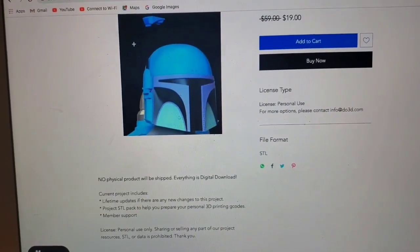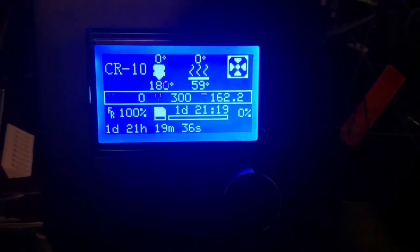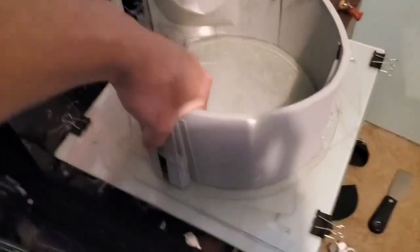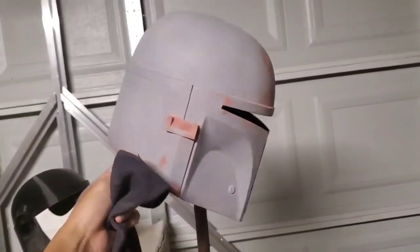I bought this file off of view3d.com — it's $19 — and I print this out in a couple pieces. What you're going to see right now is that it took some time to finish this helmet because of little mistakes like the support material catching in front of the print, but that's something I could fix. More importantly, I had to put Bondo on a certain area where it didn't align properly, and that was honestly better than just using spot putty for a problem like that.